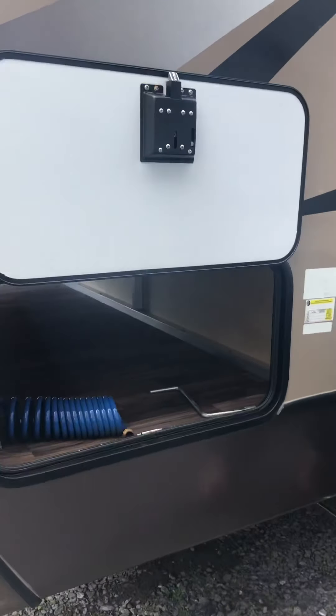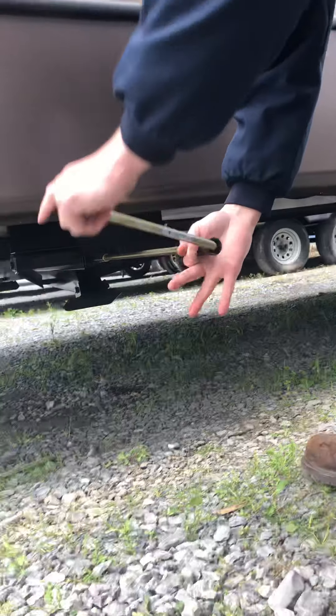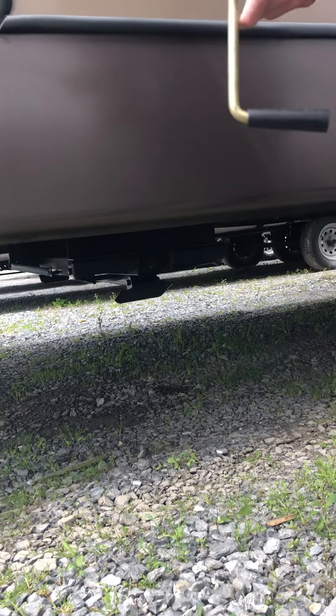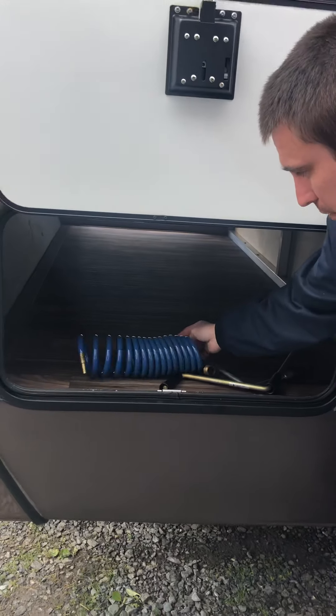We're going to go over your manual crank for your jacks. It's going to be located in your front compartment. As you can see, that moves your jacks in the event that you don't have any power. You're going to be in the front compartment here along with a blue coil hose.